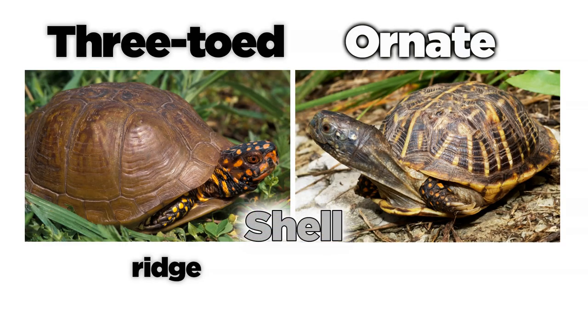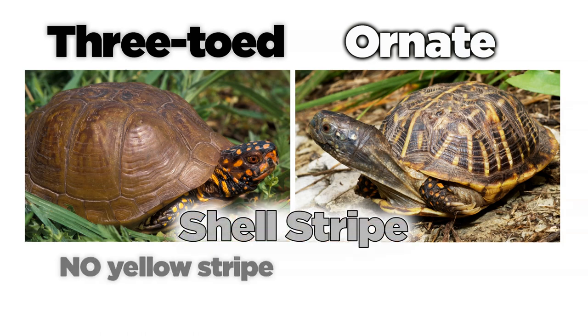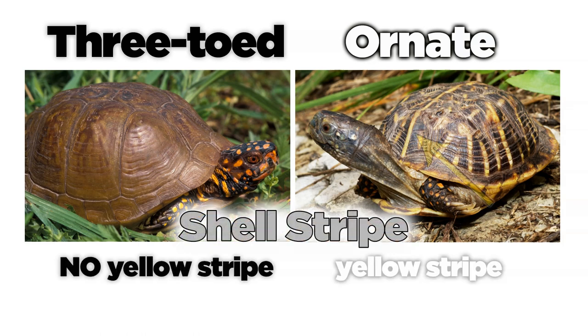Three-toed box turtles have a ridge running from head to tail. Ornate box turtles don't. Furthermore, three-toed turtles don't have a mid-dorsal yellow stripe, but ornate box turtles often do.